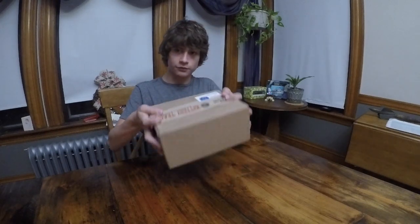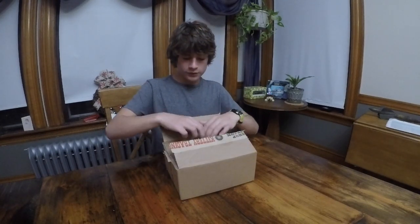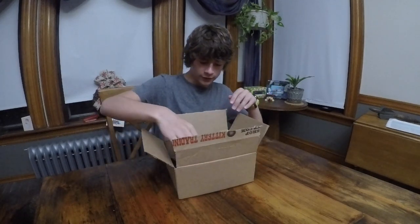Alright guys, I got a box from Kittery Trading Post on Black Friday — I ordered it, got some pretty good savings, and I'm going to open it up for you guys.